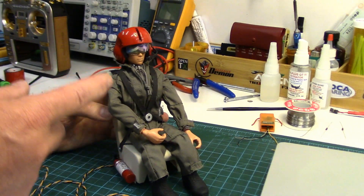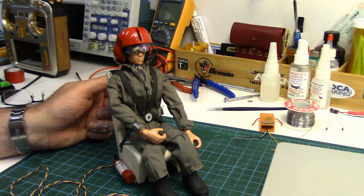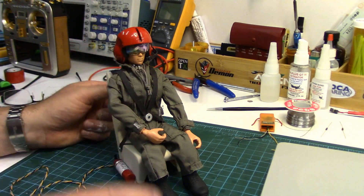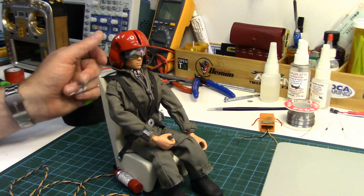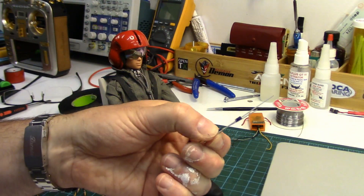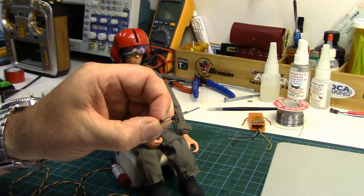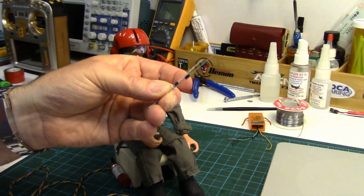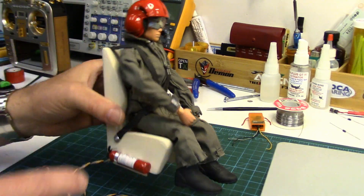Most cheap 9-gram servos are only rated at 4.5 volts. This helicopter runs on 2S LiFe — up to 6.5 volts — so I'm going to have to drop the voltage down before it gets to the servo. I'll probably just solder a couple of 4004 diodes in series on the positive line — each diode will drop the voltage about 0.6 to 0.7 volts, regulating it down to a fairly safe voltage for that little servo.